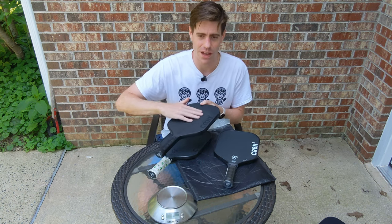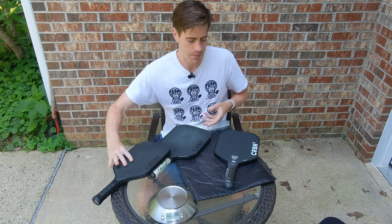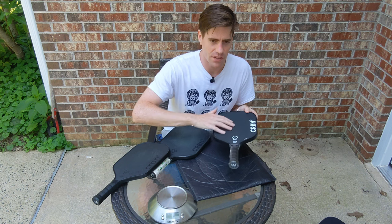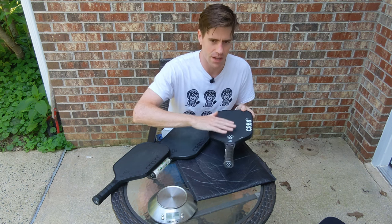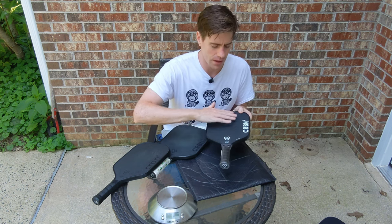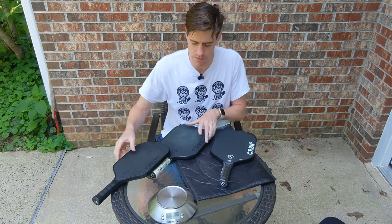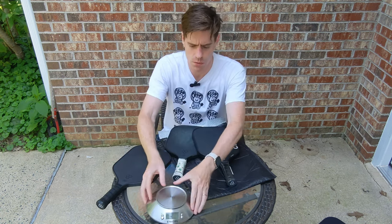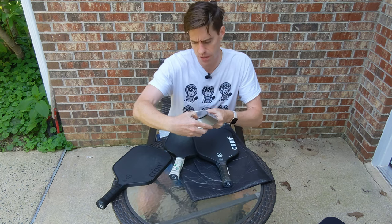That feels a lot less gritty. It definitely still has grit — it's just more uniform and honestly just less gritty overall. I'm going to weigh it just to see how much it is.